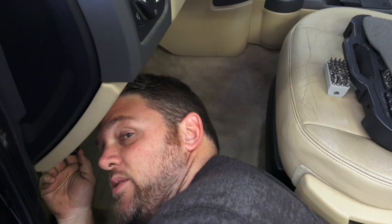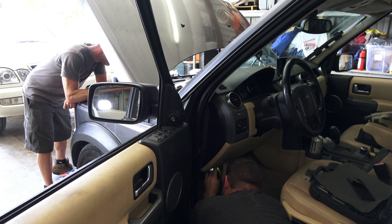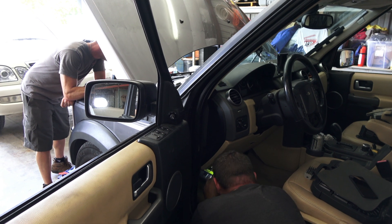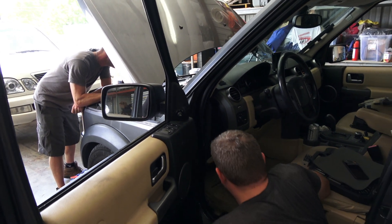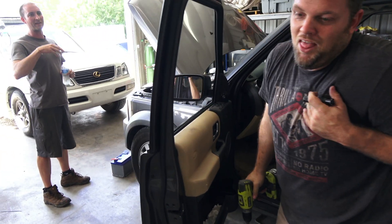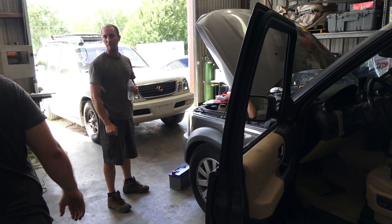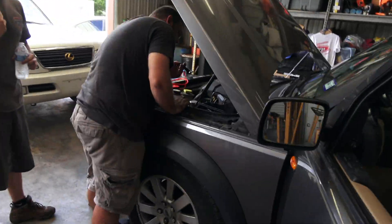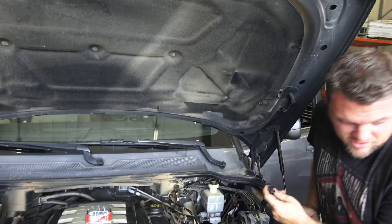Trying to find a spot to drill the hole through the firewall, which terrifies me on a Land Rover. It doesn't look real round though. On this side you drill through like an angled piece, so the hole is like real oblong. I don't know how you're going to seal it. Lots and lots and lots of RTV.